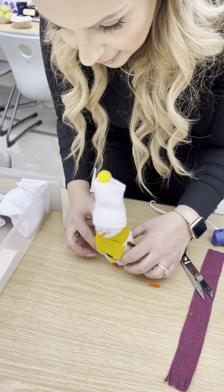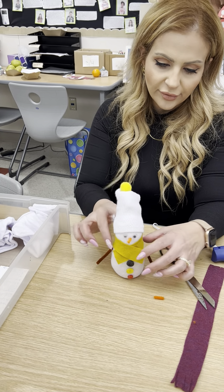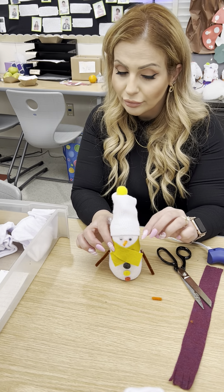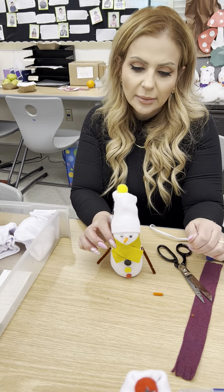I have one more piece of advice that I think is really important. Because this has rice on the bottom, the one I had from a few years ago in my house started getting bugs in it — little rice mites. When you put this away for the year, make sure to put it in a Ziploc bag and seal it off away from all your other decorations.